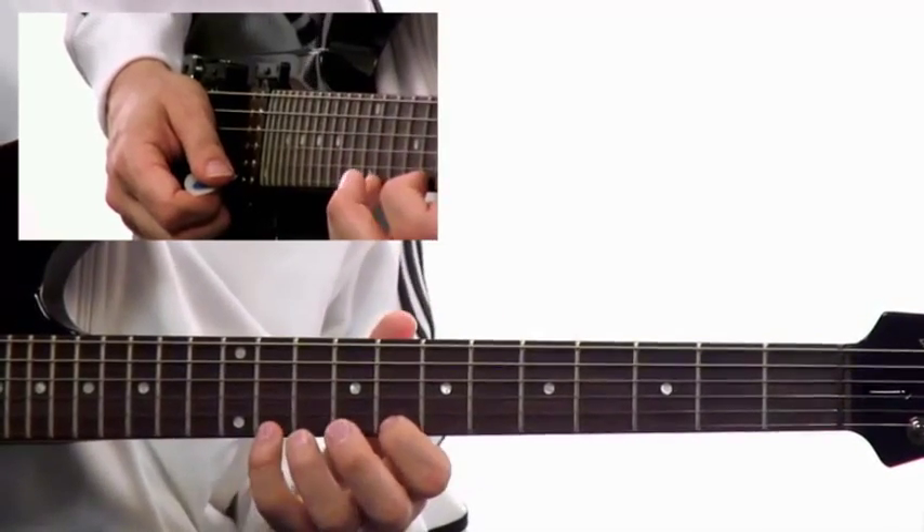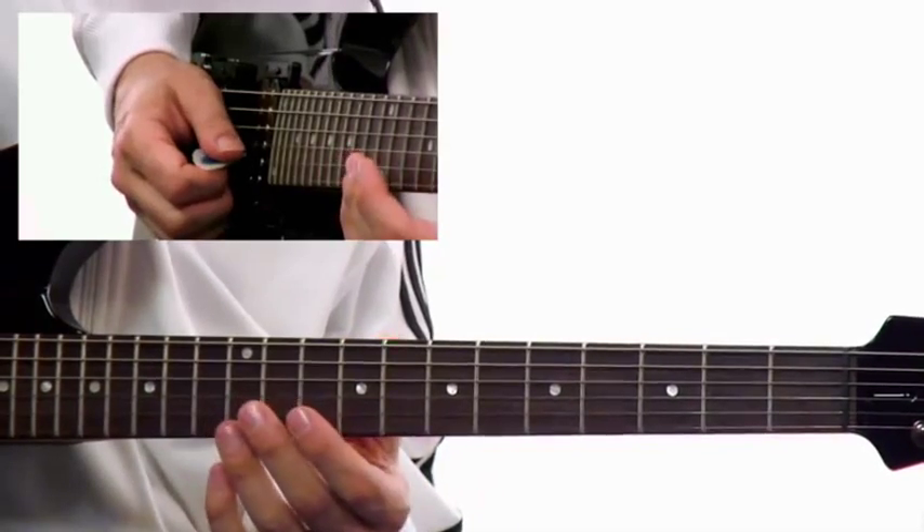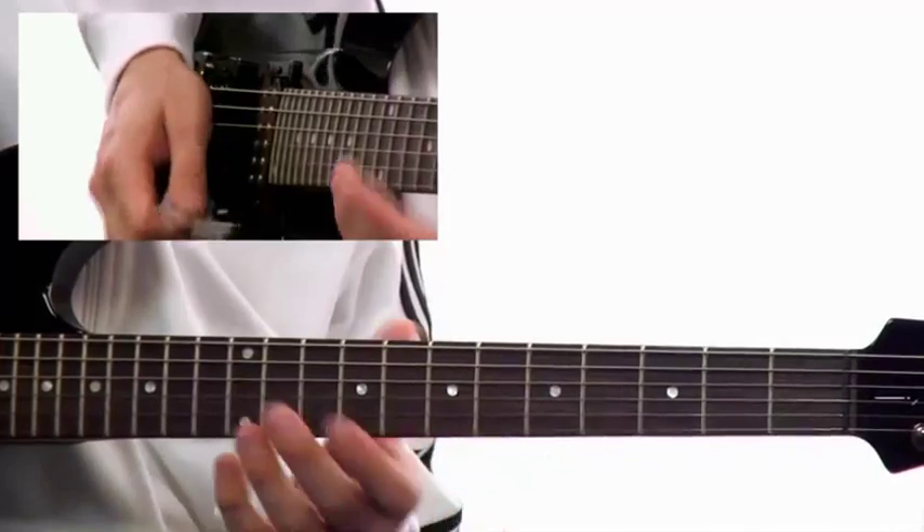That's what's going to happen on the higher string of your pair. When you go down to the lower string of the pair, you're going to play the five chord of harmonic minor — in this case, B Phrygian dominant.